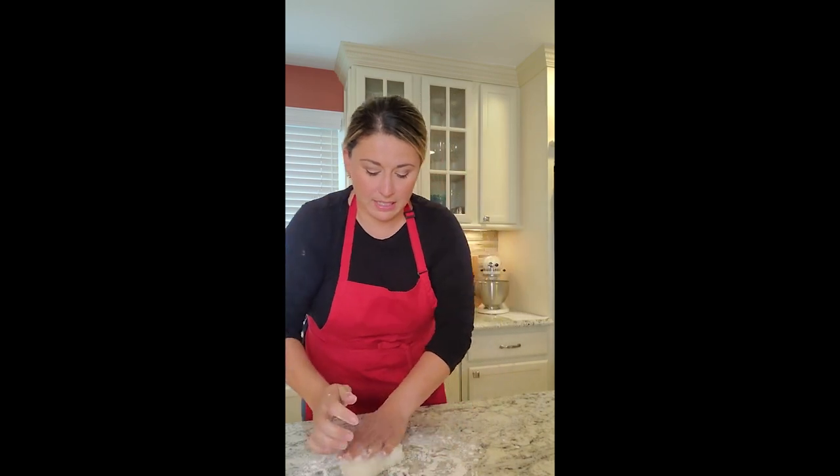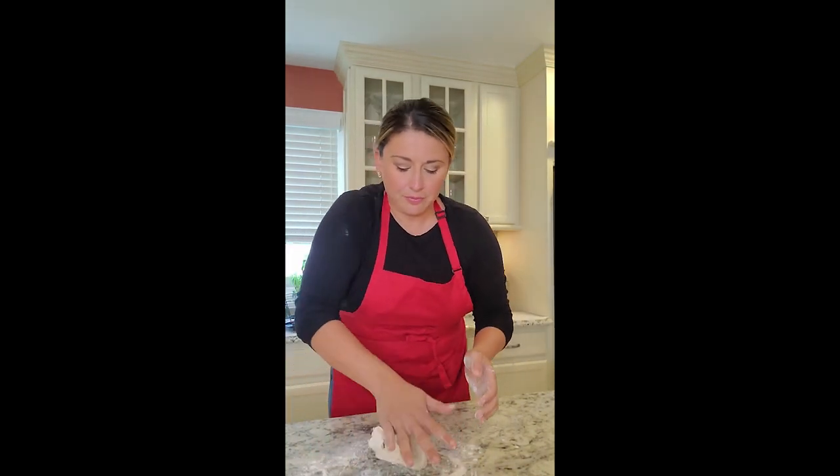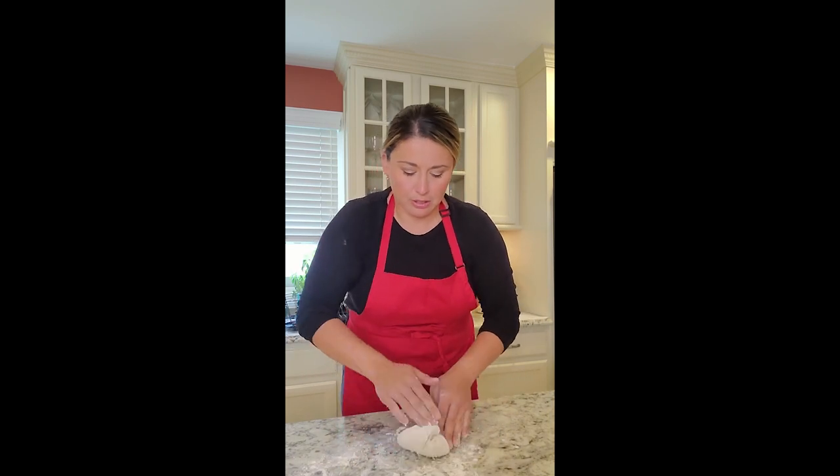Just using our palms and kneading it just a little bit so that it comes together. It is sticky, so keep adding the flour — I'm using two fingers and pushing it over as I need a little bit more flour. Sticky dough.